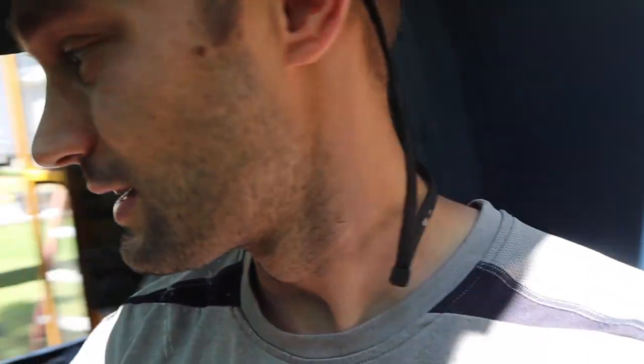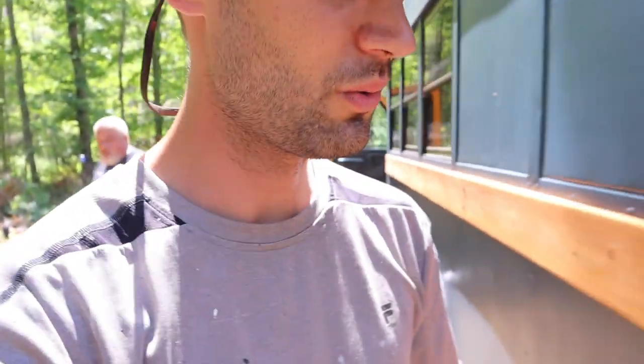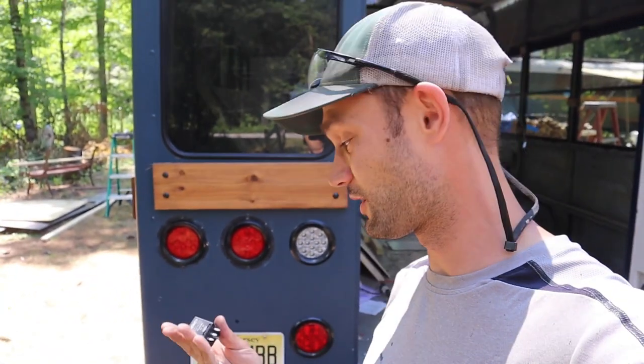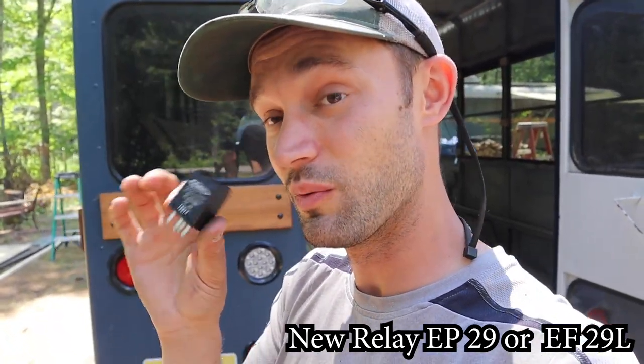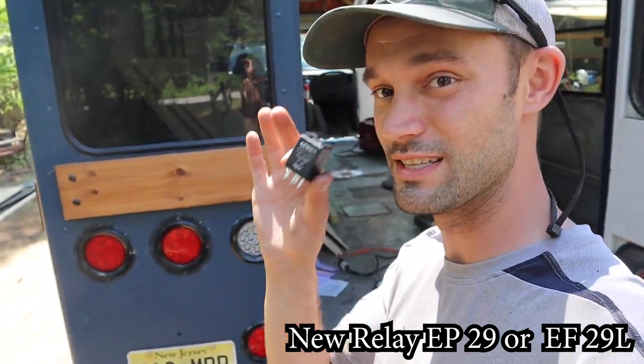The turn signals actually do work. The issue is this relay — it says EF29. This relay is not made for LED lights; it's only for the old lights that used to be in here. To get the turn signals working, I need to replace it with a solid relay — the EF29L — which has no moving parts and is rated for LEDs. When I try to use the original relay, pretty much nothing happens: the lights just stay on and look like a brake light. So I need to order the EF29L, get those switched, and then we've continuity tested everything and we're confident it's all working.